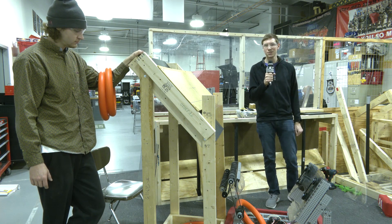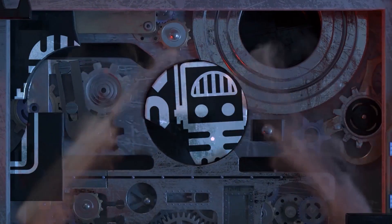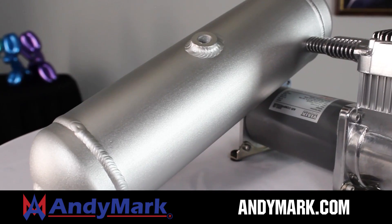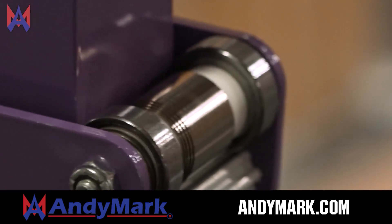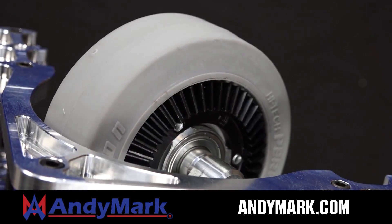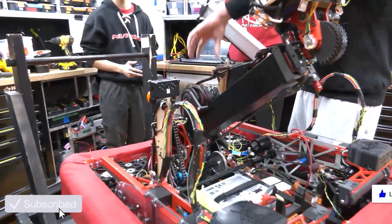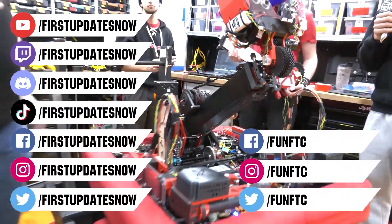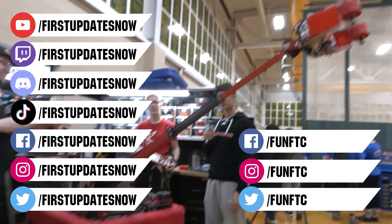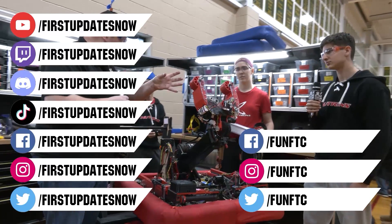Thanks for watching and stay tuned on FUN's YouTube channel for more Cranberry Alarm RA3D content. Don't forget to like, subscribe, and ring the bell to stay up to date on new videos. Keep the conversation going and join our Discord at discord.gg/firstupdatesnow. Check out FUN FTC on Facebook, Instagram, and Twitter, and First Updates Now on Facebook, Instagram, TikTok, and Twitter.